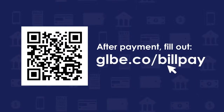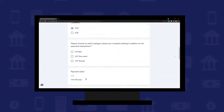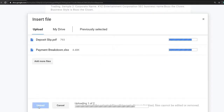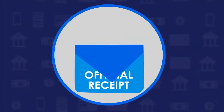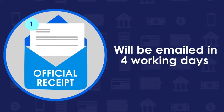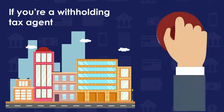Step two: Once you have made the payment, fill out the form at glbe.co/bill-pay to file your proof of payment and payment breakdown. Make sure to indicate the payment breakdown to ensure the payment is posted to the right account. Your official receipt will be automatically processed and sent to your email in just four working days.